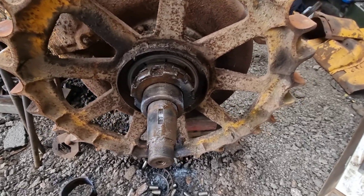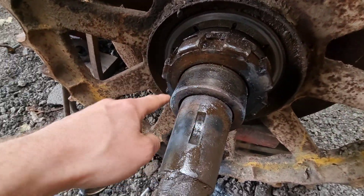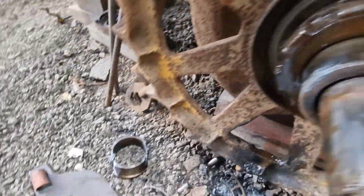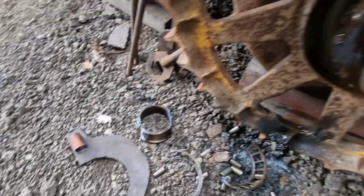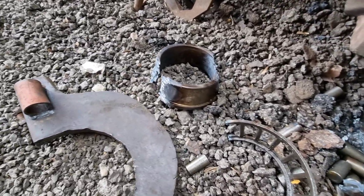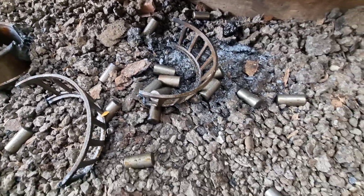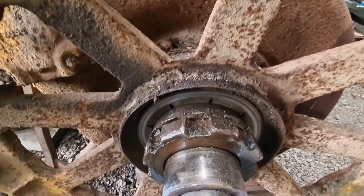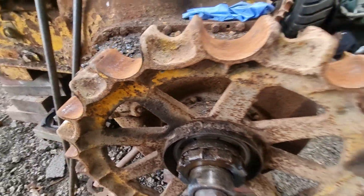We've stripped the other side. The bearing was a lot tighter this side. We were just damaging the nut and our special tool, so we decided to cut the bearing off in the end. And there it is - in pieces. The sprocket was just as loose as the other side - it just tapped off with a sledgehammer.